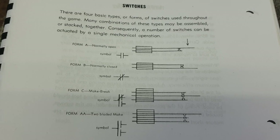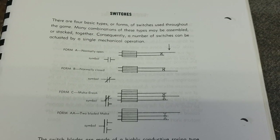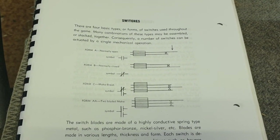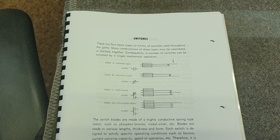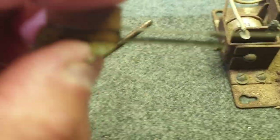An example of a Form AA switch is a target on a game that has a switch to trip the trip-bank relay, turn off the light, and at the same time score 50 points. Another example of a make-make switch is on a Williams machine where the left flipper turns on the lights and also puts power to the machine by engaging the lock or hold relay. When adjusting switches, always use the short blade — this is very critical. If you get it wrong you'll bend the switch.